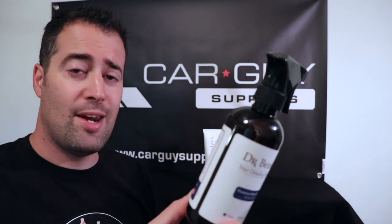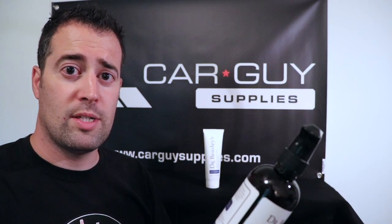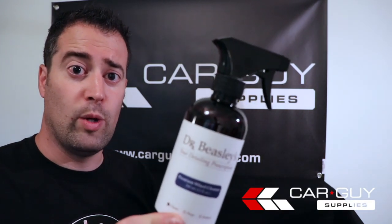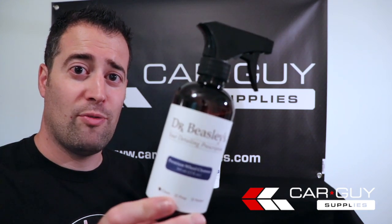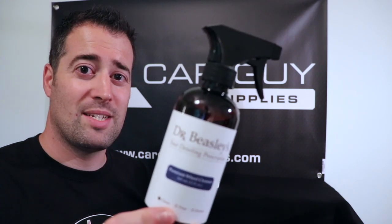This is a pH neutral, non-acid-based cleaner. It does not dissolve iron particles as some wheel cleaners do, but it is a very strong, dedicated wheel cleaner. We're going to see how this performs up against our disgusting wheels on our Sequoia that have about two months' worth of brake dust.